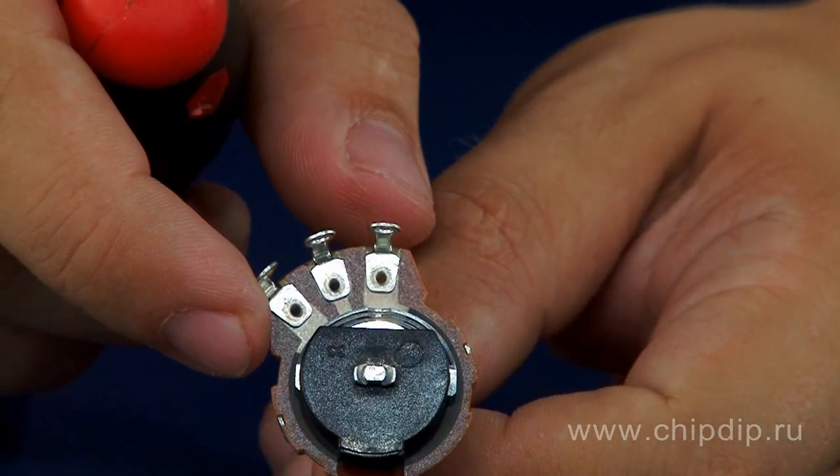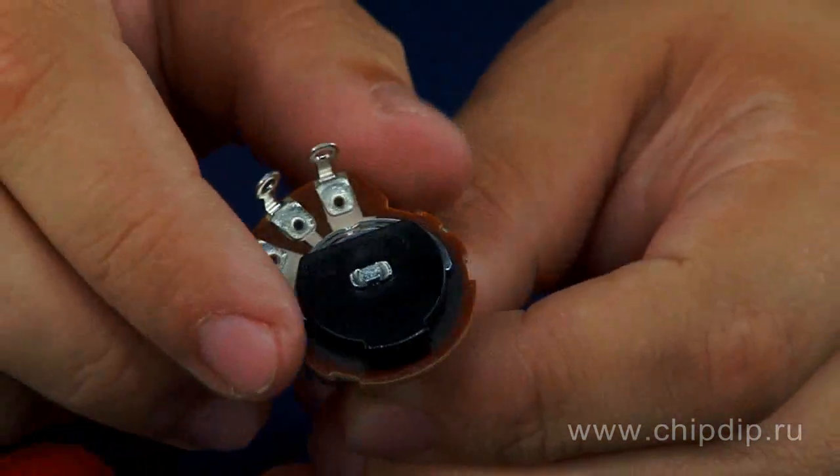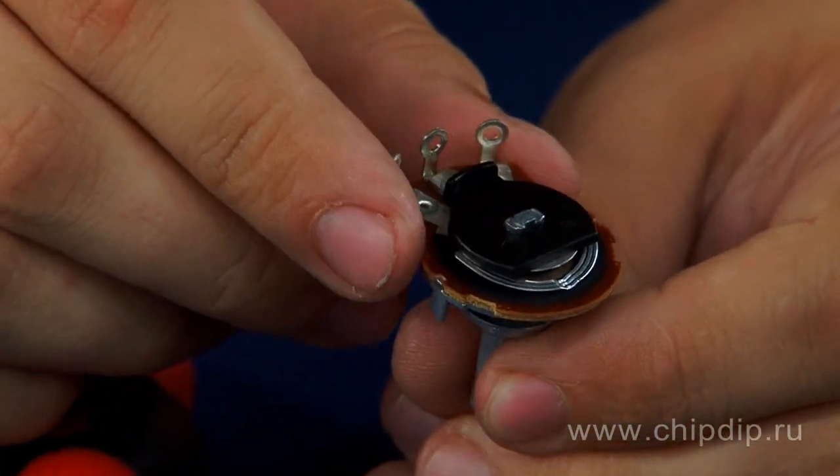Large length and width of the plate provide reliability of resistor operation at 250 VAC or 500 VDC maximum voltage.